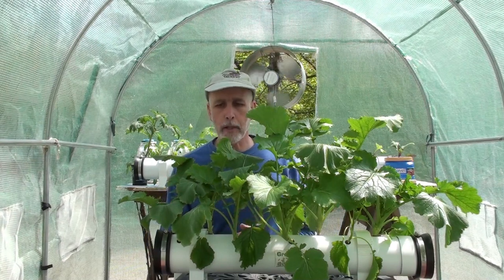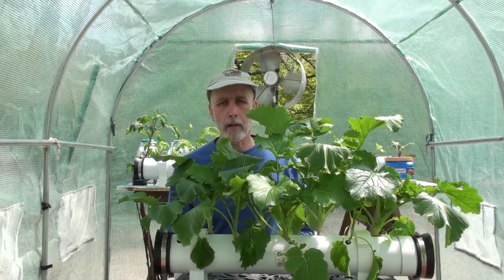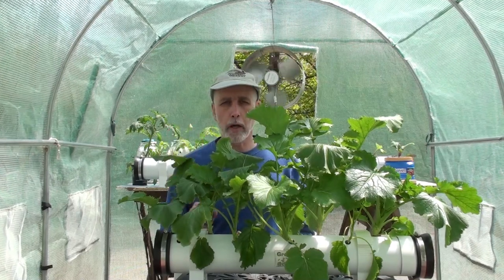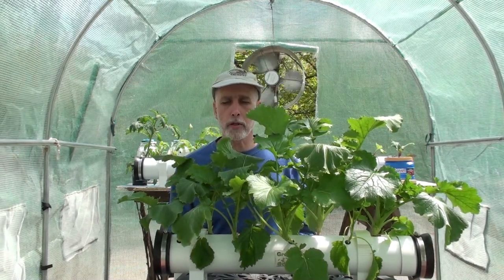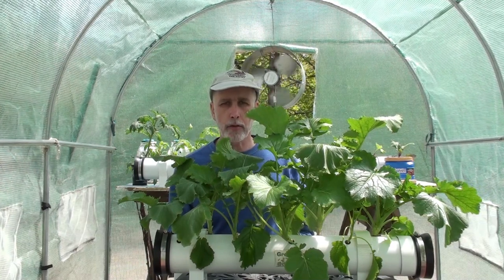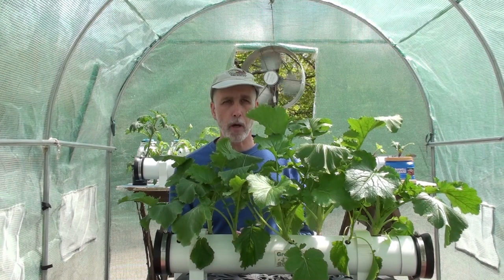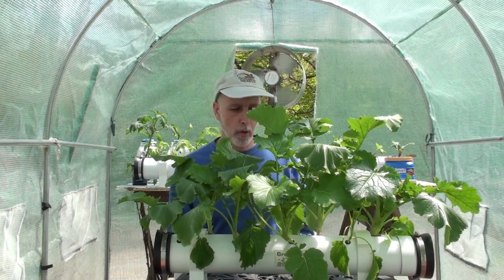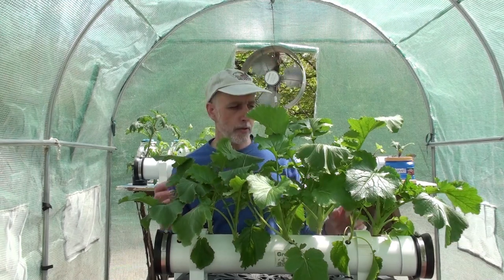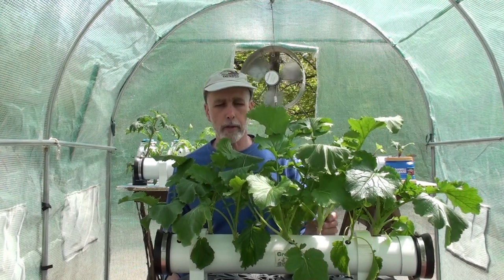I do like these grommets, but I wouldn't recommend them for anything with a bigger stem than broccoli rabe. For instance, kale gets a good one-inch to one-and-a-quarter inch stem on it, so I would just drop that into the half inch holes as-is. I wouldn't use the grommets because they close the hole from a half inch down to a quarter inch — though of course the rubber does expand.